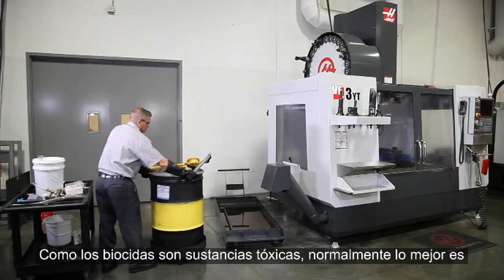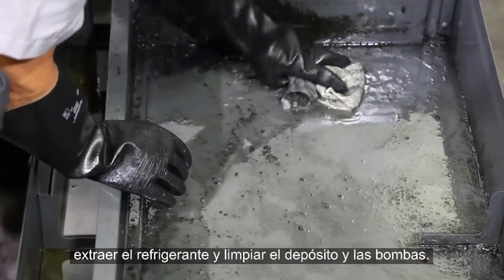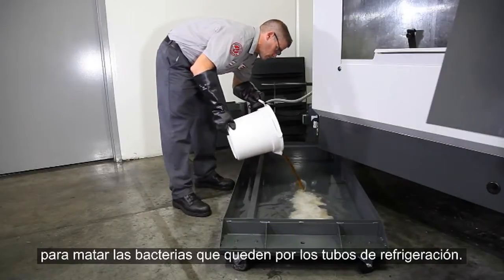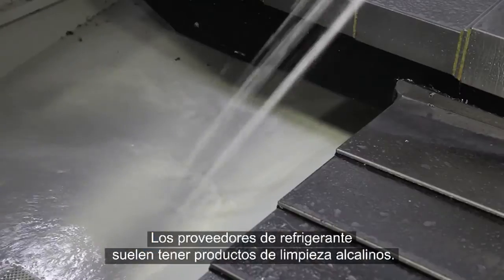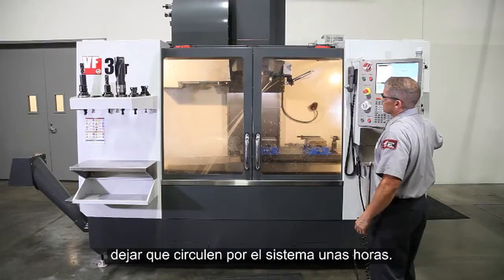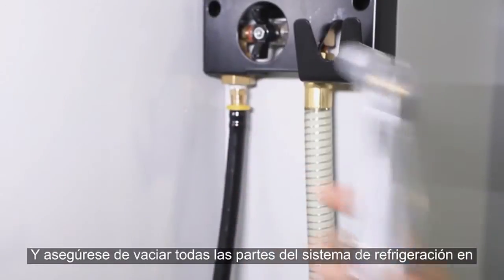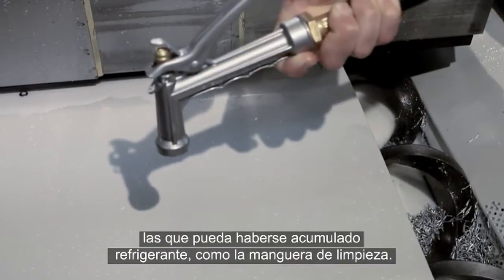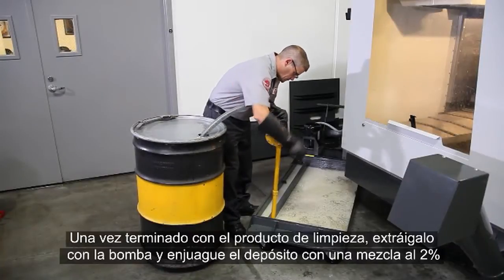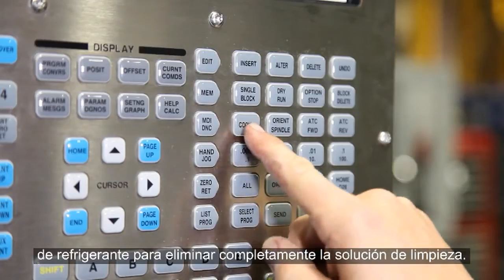Since biocides are hazardous chemicals, usually the better option is to drain the coolant and clean the tank and pumps. Then, prepare a high alkaline cleaner and pump it through the system to kill the bacteria that remains throughout the coolant plumbing. These high alkaline cleaners are usually available from your coolant supplier. They are typically mixed with water at a low concentration and run through the system for a few hours. Run all the coolant pumps on the machine and be sure to empty all areas of your coolant system where contaminated coolant may accumulate, like the wash down hose. When you're finished with the cleaner, drain it and follow it up with a rinse using a partial batch of 2% coolant, in order to completely remove the cleaning solution.